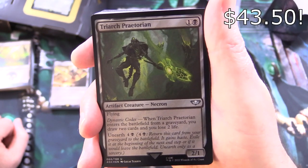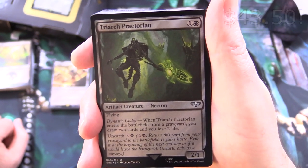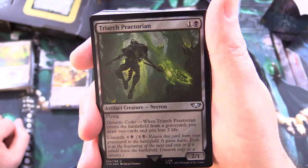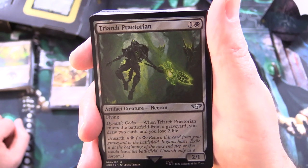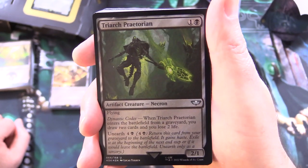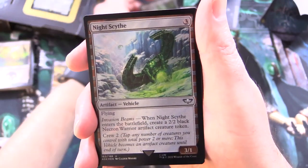We've got Treyarch Praetorian — artifact creature Necron, 2/1 for 2 with flying. Dynastic Codes: when it enters the battlefield from a graveyard, you draw 2 cards and you lose 2 life. So there's some of that graveyard synergy I was talking about. This one also has Unearth for 4 and a black.